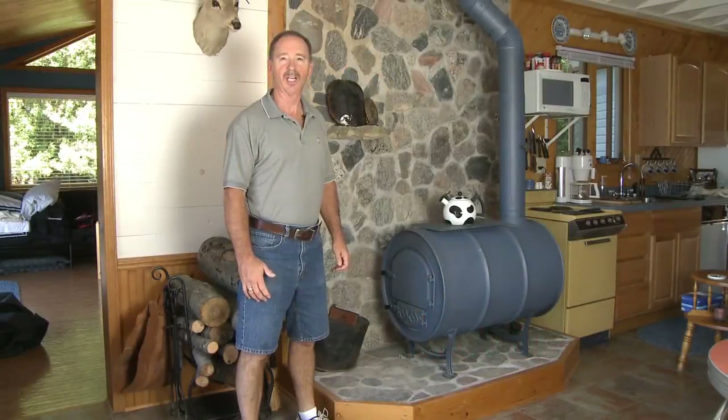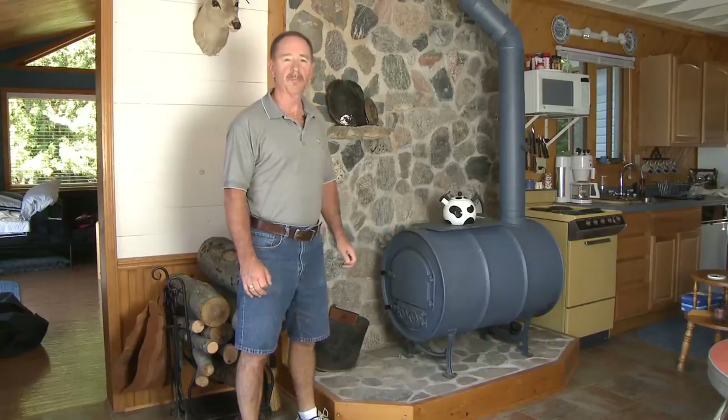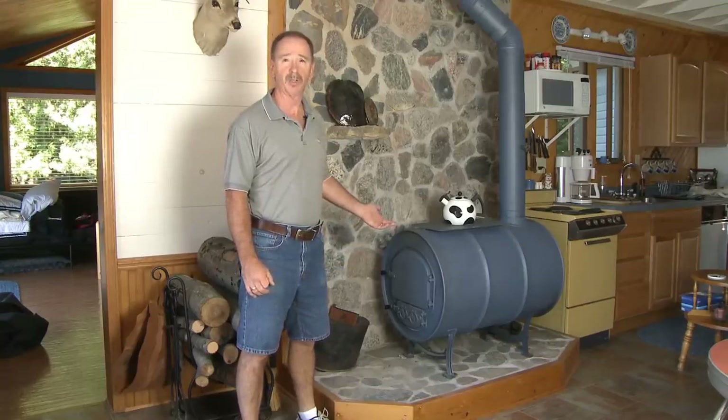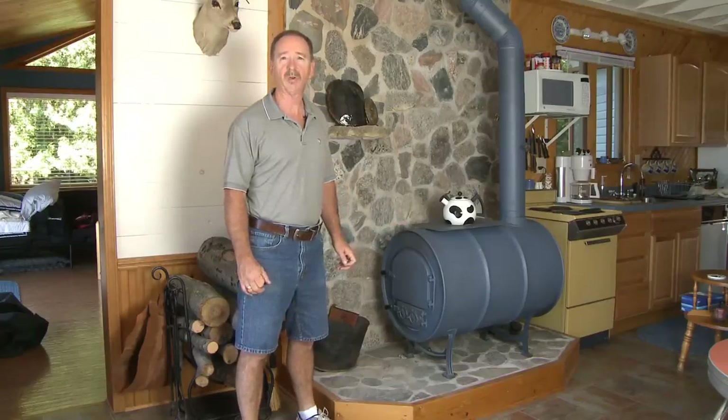Hi, I'm Robert, owner of Northline Express. We're going to talk today about the barrel stove kit. This is my barrel stove and this is my cabin, which is on Boyce Blank Island, northern Michigan.